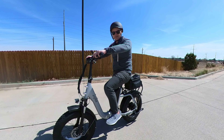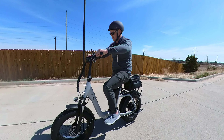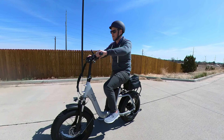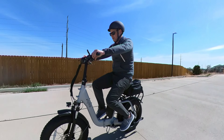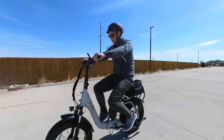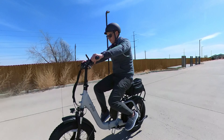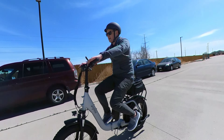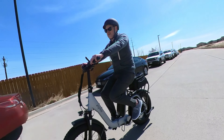Let's do a quick speed test and see how fast we're going. I'm just going to do throttle first. Starting from 2 mph, it climbs quickly — 7, 11, 14, 17, 19, 21, 22, 23, 24, 25, 26 — and stop. Pretty impressive, isn't it?